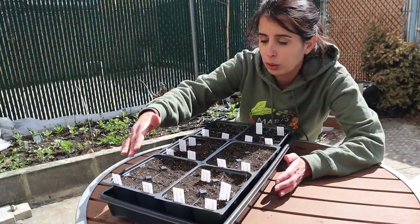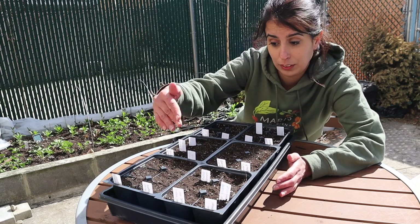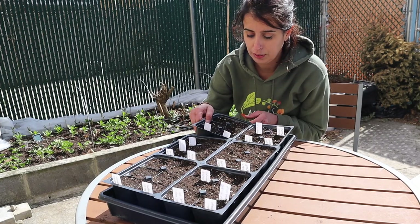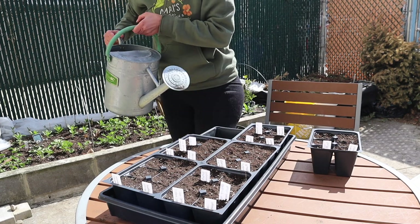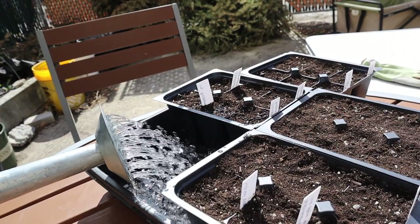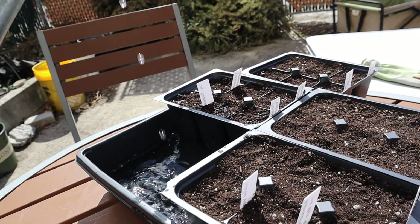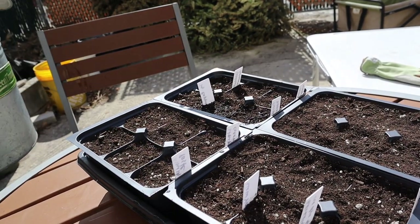Everything is planted. I usually lay out the seeds and then cover them, but because it was so windy I was covering as I placed them so the wind wouldn't blow them around. Now I will water through the bottom because I don't want to misplace the seeds by watering from the top. I put quite a good amount of water in here — about an inch — since the soil is completely dry and will absorb it well. I place the cells back in there and they're going to get watered through the bottom.